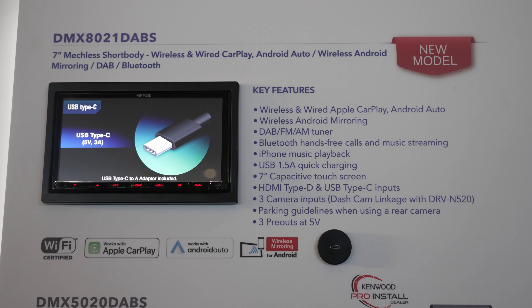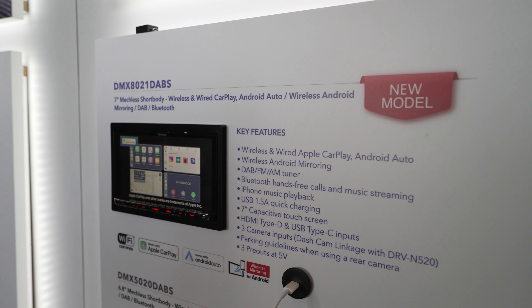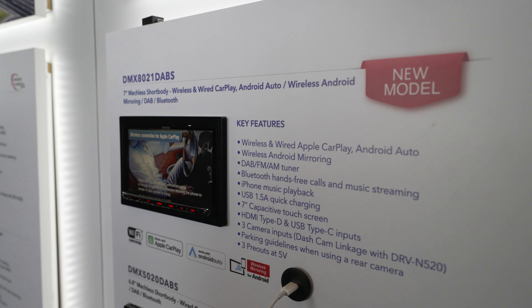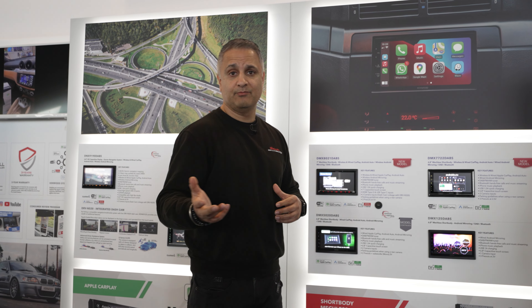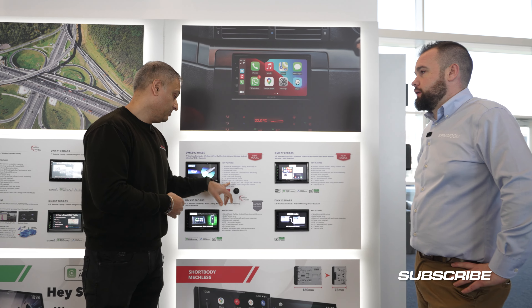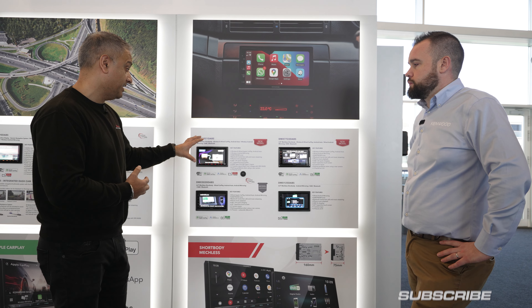Type-C is the way forward. It's the newest USB technology — fastest data transfer, fastest charging, and more stable. There are also other things coming for USB-C — it's future connectivity. If you look at new cars, they've all got USB-C now. And if you're into high-end audio and connectivity is important — if you want to add amplifiers — you've got three RCA pre-outs all at 5-volt output. So you've got high voltage output there. Fantastic bit of kit.